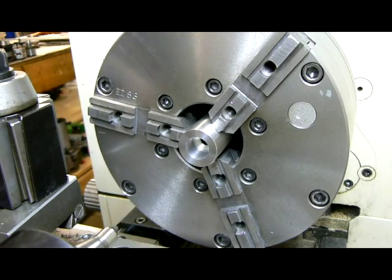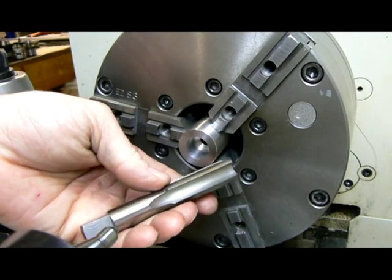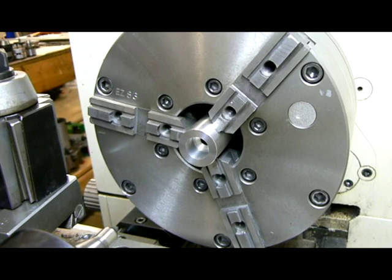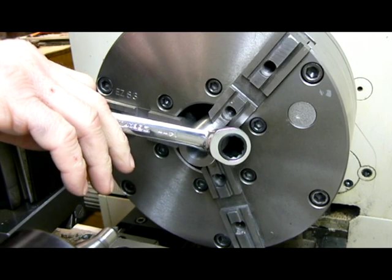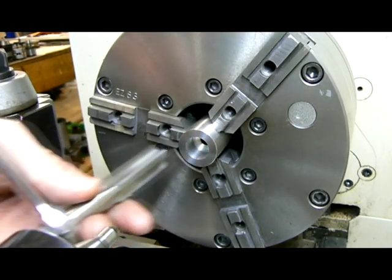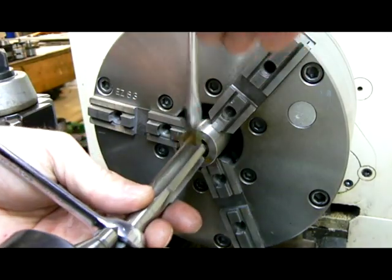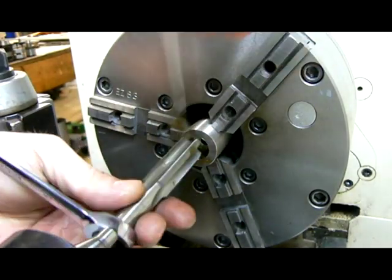Next we're just going to do a simple tapping job — there are all kinds of videos out there on it. What I've got is a high-speed steel 3/4 by 28 tap, and instead of using a typical adjustable wrench, I like to use the ratchet wrenches. It's a lot quicker, a lot easier. I just like using it. Put a little cutting fluid in there.